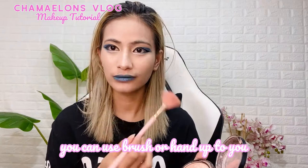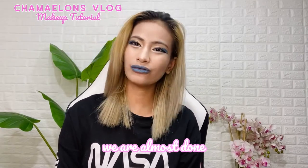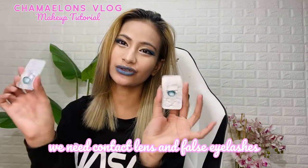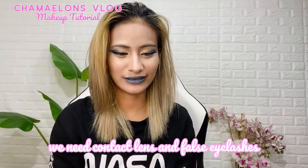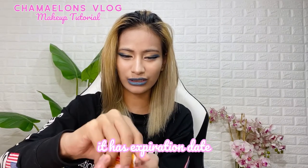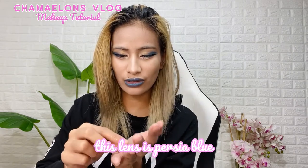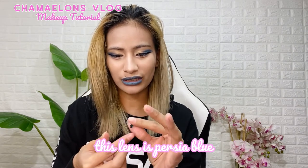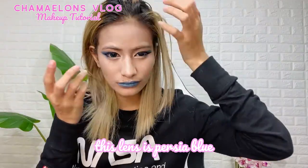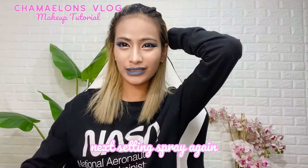Now guys, we're almost done. All that's left is our contact lens and false eyelashes. Let's do the contact lens first. Be mindful when putting on contact lenses — make sure your hands are clean. The color of my contact lens is special — it's like a blue-green color. Okay, it's on now! My eyes look a bit tied up. Then setting spray again.